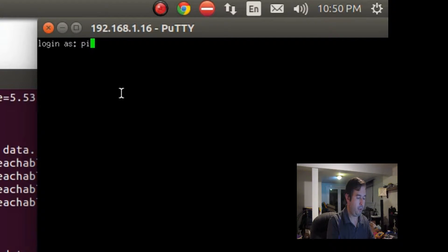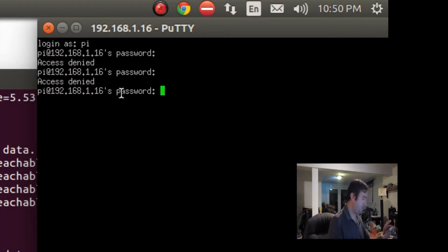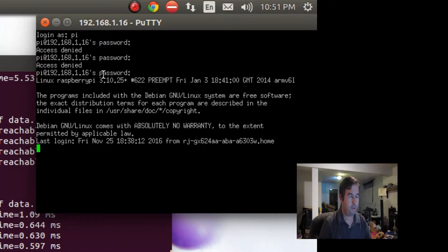Login as pi, and the password is raspberry. That's a standard login.